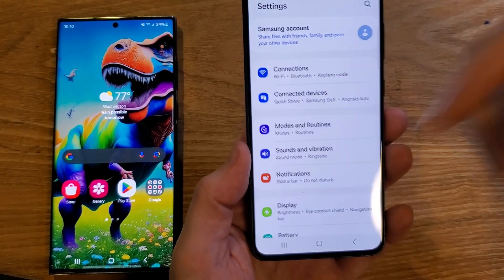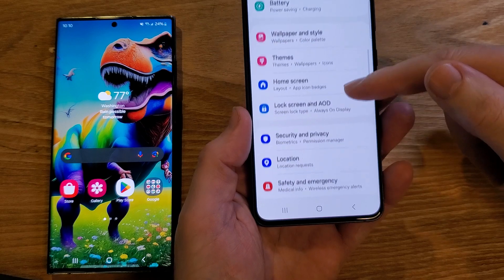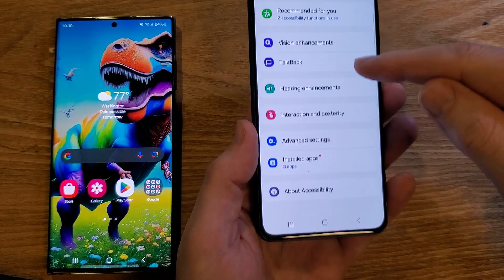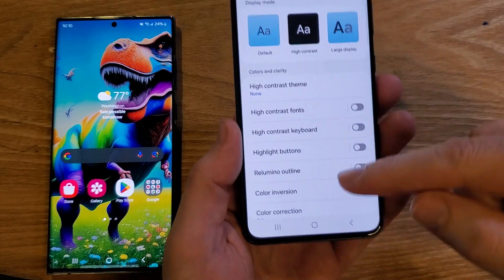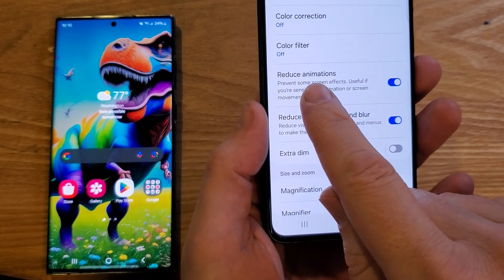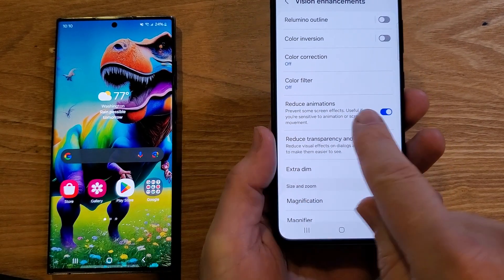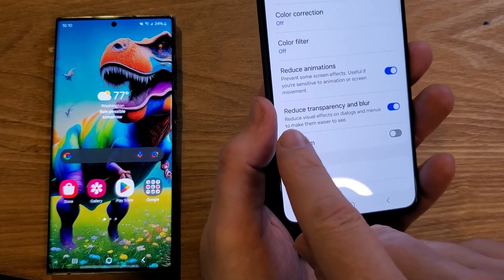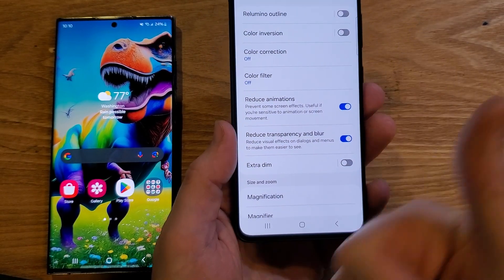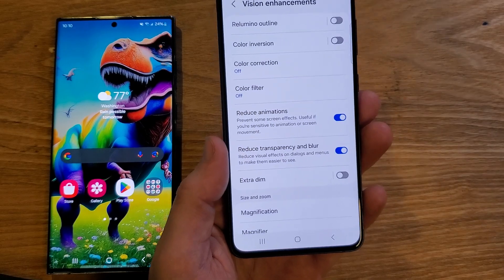What I discovered is there's a simpler way to do that. Go into Settings, then Accessibility, find Vision Enhancements, and already built in is the option to reduce animations — I'll show you an example comparing this S22 to this S21. You can also reduce transparency and blur. It's going to save a little bit of processing speed and battery, and you're going to see how much quicker your phone looks and operates.